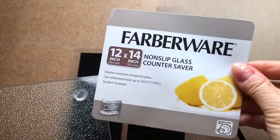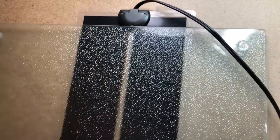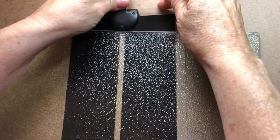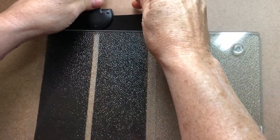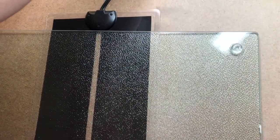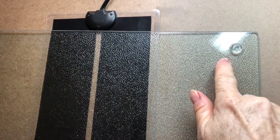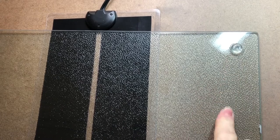This is a countertop saver — a non-slip glass countertop saver. It has little rubber feet and I place that on top of the heat pad so they are flush to one another. I have the little rubber feet on this countertop saver facing up, not down, so the two surfaces are flushed together.